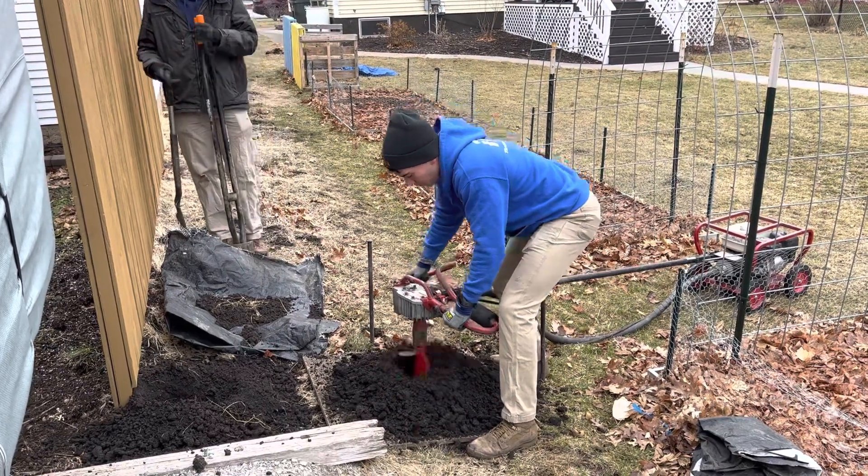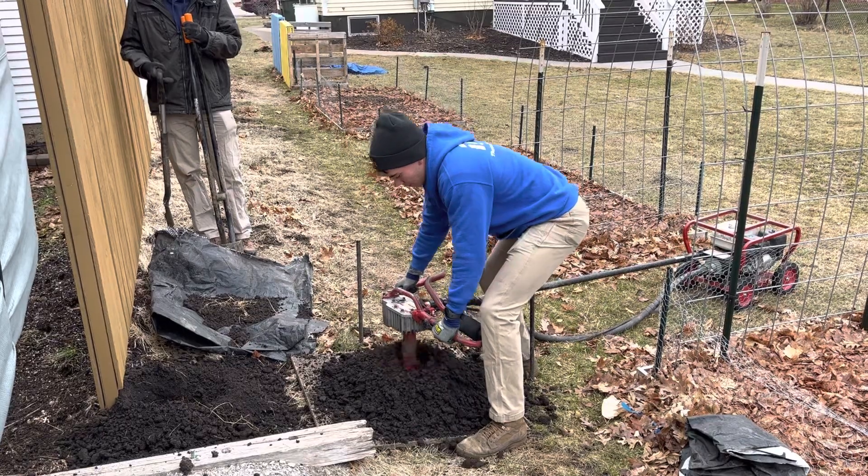Got a little plywood board with a circle around it so that helps us manage the dirt. Just flip it right off.